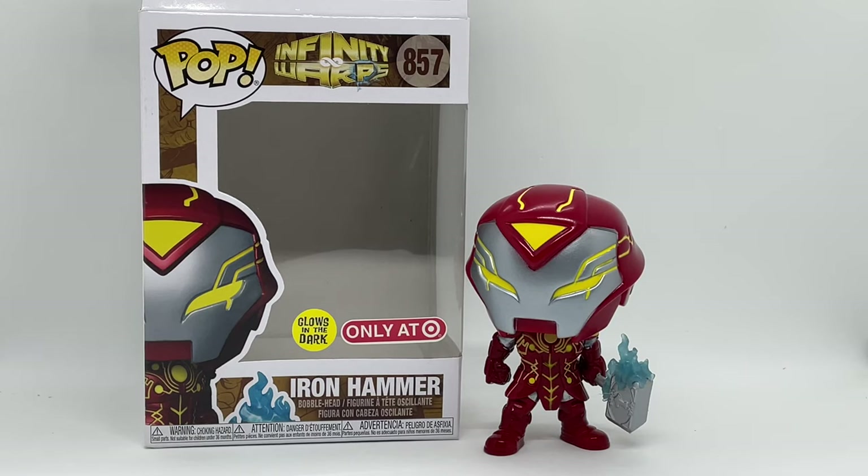There you guys go — that is the unboxing of Target exclusive Iron Hammer. Is this worth picking up? I would say yes. His glow-in-the-dark feature is pretty cool, it does glow everywhere, it just does not last, and I think that's common with most Funkos. But I still think it's a pretty cool Funko and it's worth picking up, at least to me. Did you pick up one of these? What do you think about this Funko?